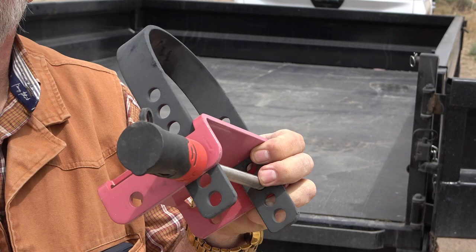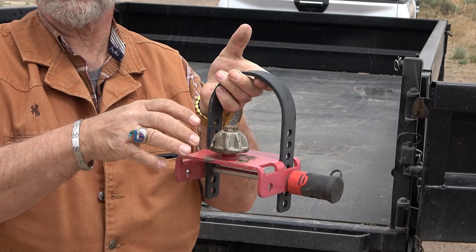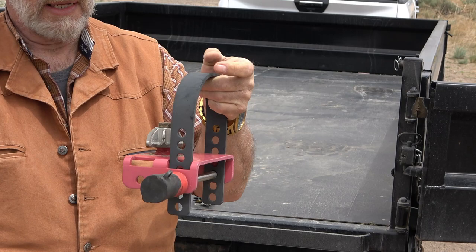You have a lock on the bolt on the outside, but you can see how faded it is. The coupler goes on this — they come in two different sizes: two and five-sixteenths and two inch. This is faded because it sits outside. I've been using this for about five years to lock my trailers — that's why it's faded. But it's a great lock, simple, one key does it all.